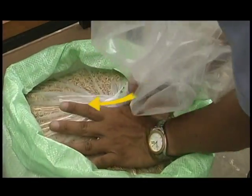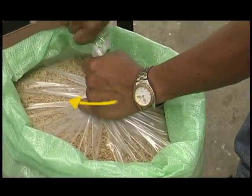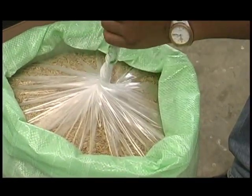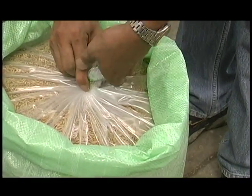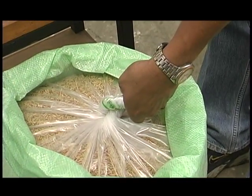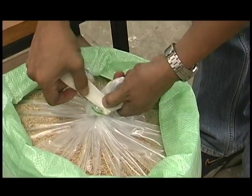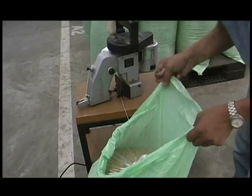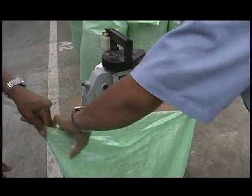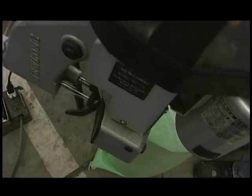Close the opening by twisting the free plastic portion above the grain and folding it in two. Tie off the twist with a strong rubber band or adhesive tape. Finally, close the outer bag, taking care not to puncture the Super Bag so it can be reused.